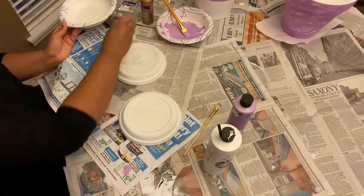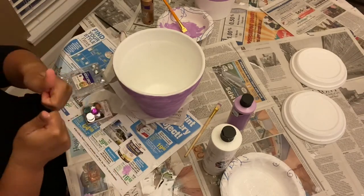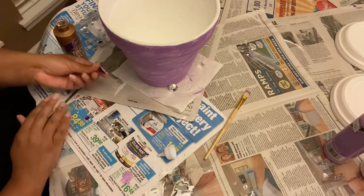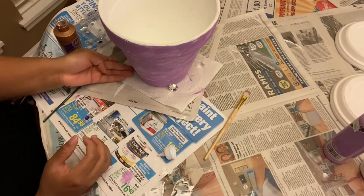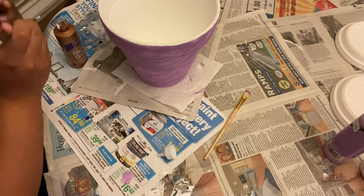The final step was to put some bling on the pots — this is my favorite part! I picked out some gems I liked and used tacky glue to glue them onto the pot. The glue comes out white but dries clear, so don't be afraid if you get a little on the pot. You can also use hot glue or any other crafting glue that will stick to this type of clay pot.